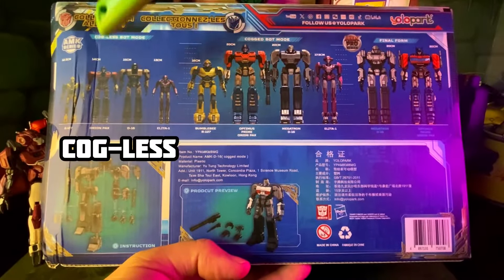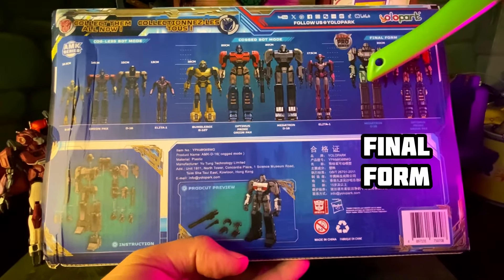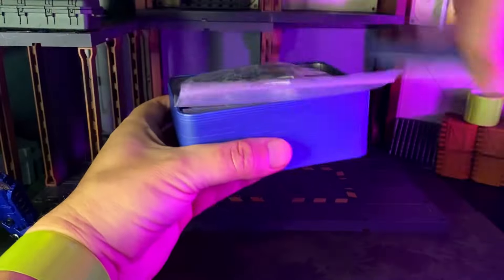Transformers 1 figures come in three sizes: Cogless, Cogged, and Final Form. The Final Form will be Pro Series, most likely featuring diecast. Big things come in small packages — let's start with D16 Cogless.